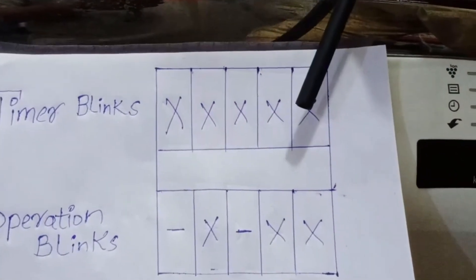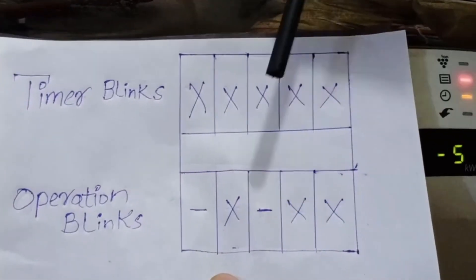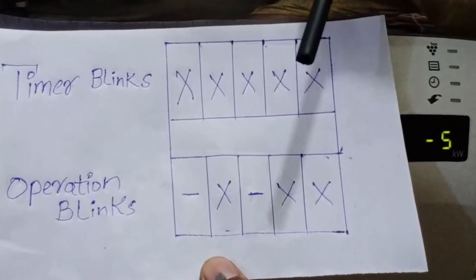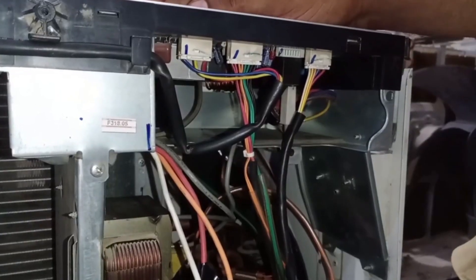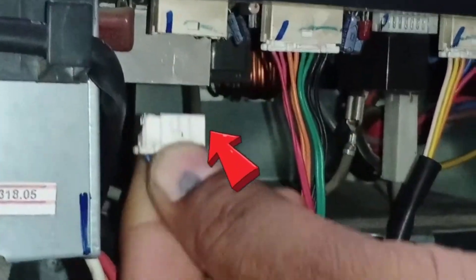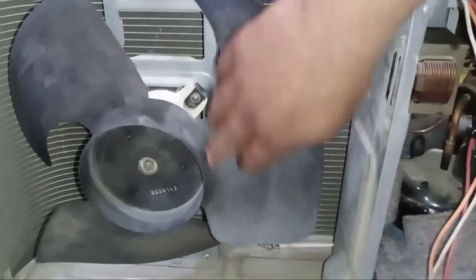The issue could be a loose connector, the motor is burned out, or the motor is jammed. You should check the motor and diagnose the exact situation to repair it accordingly. Here is the outdoor PCB, and this is where the fan motor connector is attached. Make sure to check if it has a loose connection. Here is the fan and the fan motor. If the motor gets jammed, you will also see this error. So check all these things carefully.